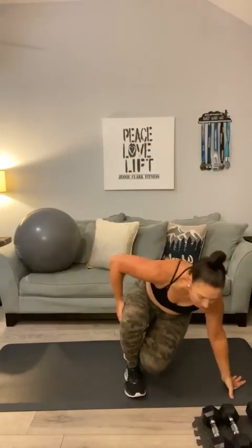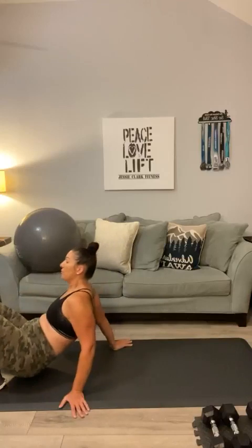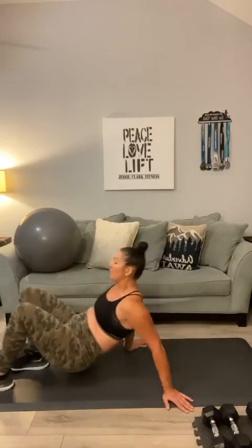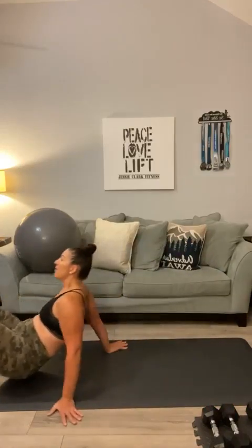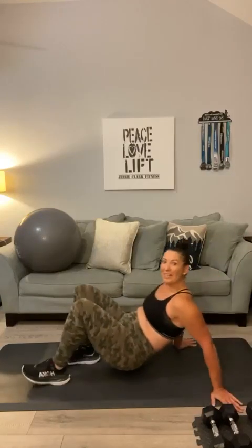Set those down. Head down to your mat. My legs are so sore. We're going to do crab walks — this is great for those triceps. Here we go: 1, 2, 3, 4, 5, 6, 7, 8, 9, 10, 11, 12, 13, 14, 15, 16, 17, 18, 19, and 20. 20 is a lot. That is round one, y'all. Go ahead and stand up.